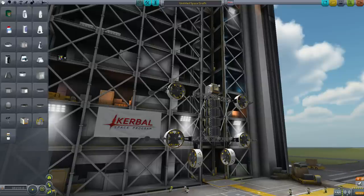Hey guys, RoverDude here. I'm going to give you folks a really quick tutorial on how to build VTOLs using the USI Exploration Pack and the brand new ducted fan electric motors.